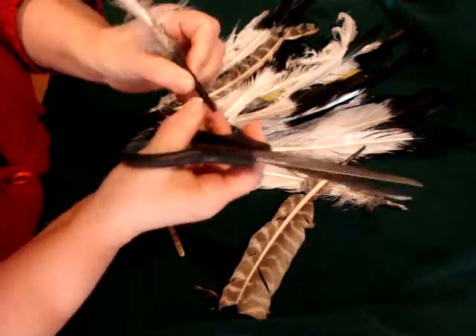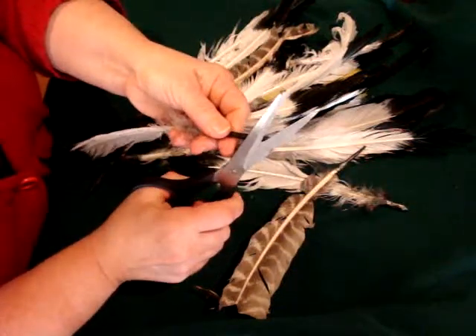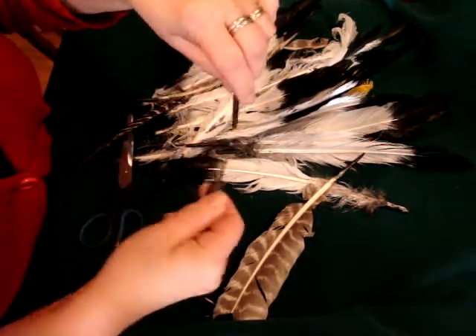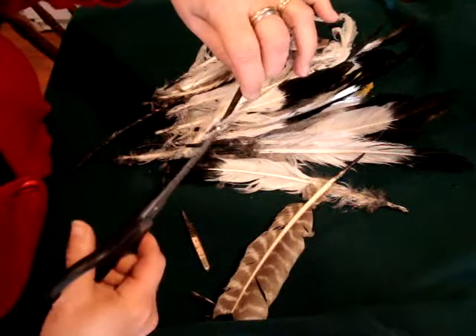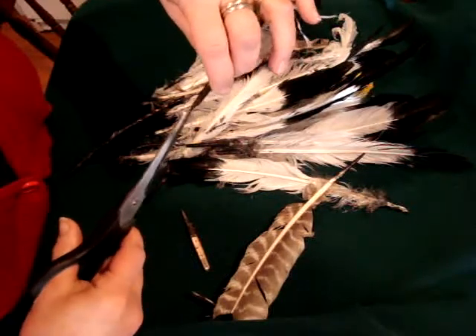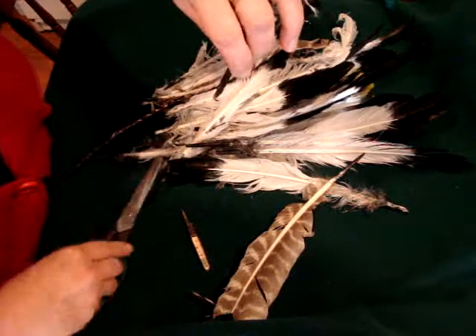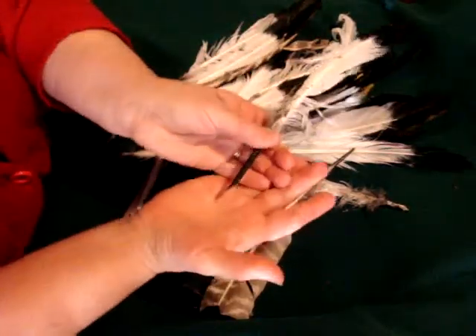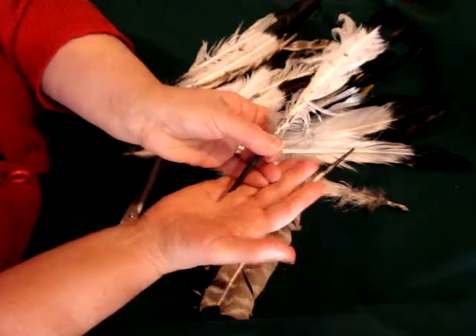And they're going to be dipping it into ink. Now it needs a little slit right here on the front to gather up the ink. This is Sarah Poff and those are hands learning about quills today.